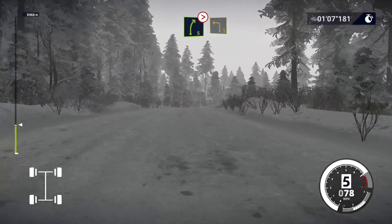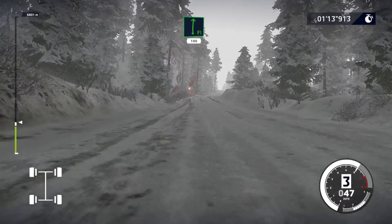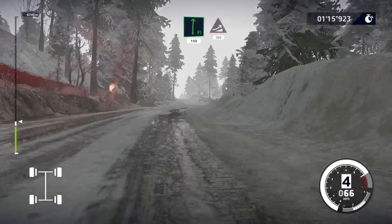And flat right, 100. Keep middle, over big jump, 300.